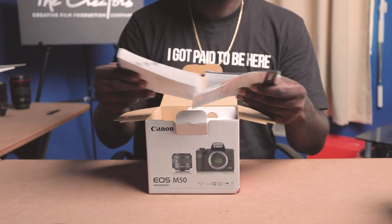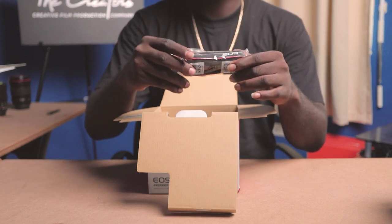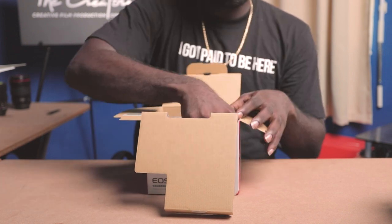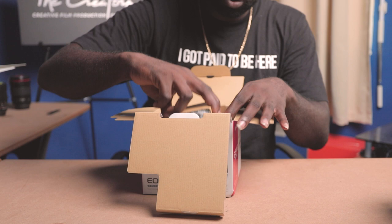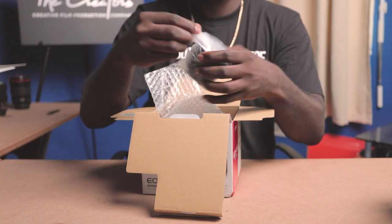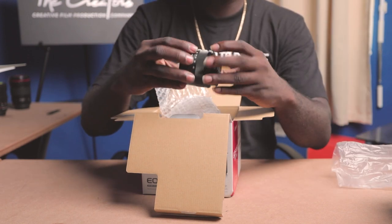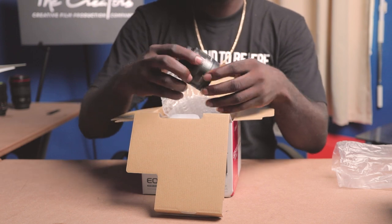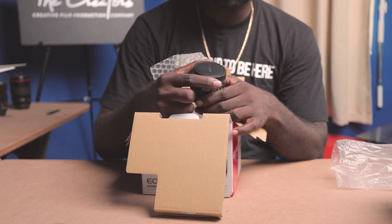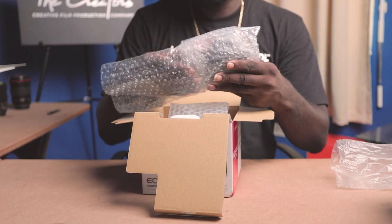So now I'm going to see what's inside. First we have the manual and the warranty, we have the camera strap, this is the charger, we have the battery, and we have the lens. This is the kit lens that comes with the camera — it's a 15 to 45 millimeter lens with image stabilization. And here is the camera body.